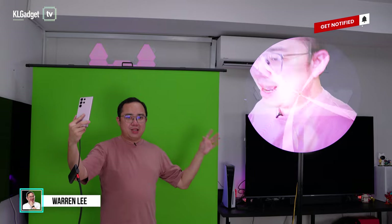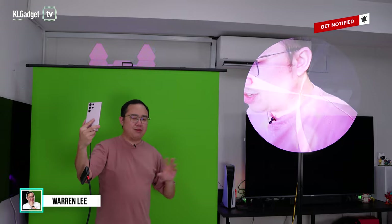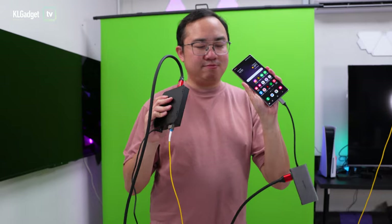What you are seeing right here is a 3D hologram fan with an HDMI input. Conventionally, all the 3D hologram fans we checked out earlier on the channel play media directly from an SD card, but this one does not have any built-in memory — it is essentially a display itself, taking signal from any HDMI device. Right now I'm connected to my S23 Ultra.